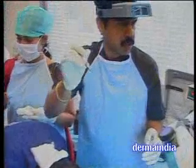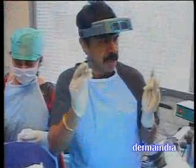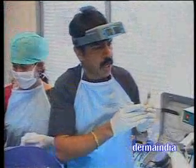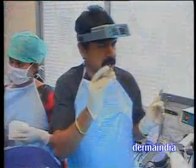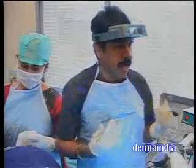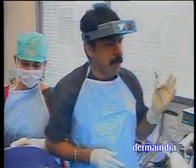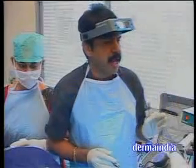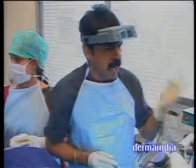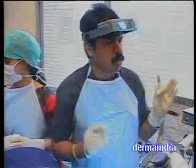Either we can use a motor punch or a hand punch — both are going to yield the same result. The only difference is speed; motor punches allow the procedure to be completed much faster, whereas the hand punch will take more time. I normally advise around 120 punches. A 4 mm punch will have around 8 to 10 hairs, of which 80 to 90 percent will grow — that is around 8 hairs. So 8 hairs times 120 punches gives about 1000 hairs. Done.